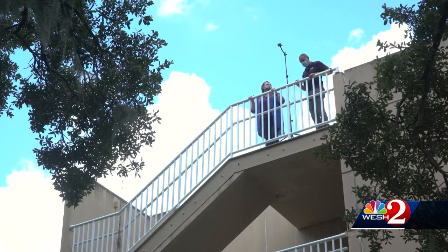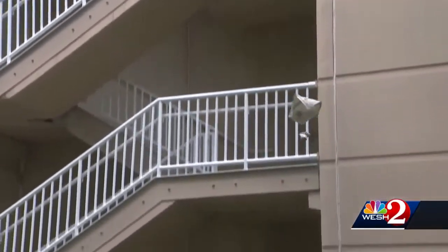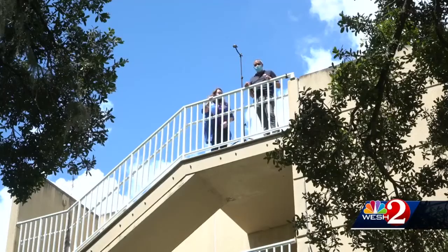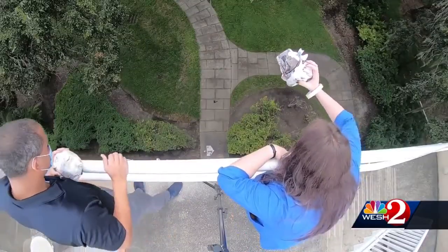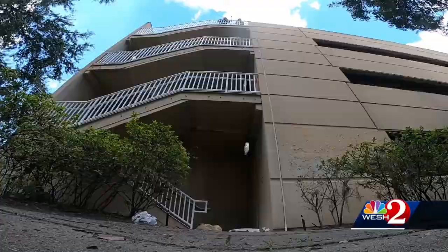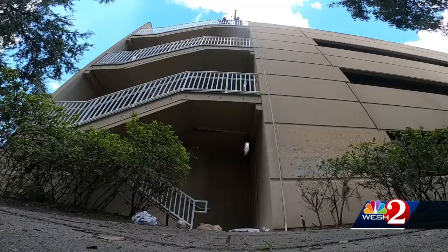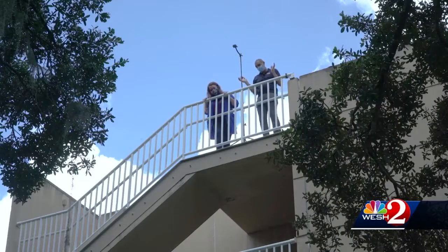Let's hope that our contraptions — the parachutes and the newspaper wrapping — are better than that. Three, two, one. Hold it out a little bit. Oh no. I'm guessing that didn't make it. Let's see if we did it right this time. We'll start with Tori again. Oh no. Tell me there's a chance. I don't know — that could have been the cup. Maybe the cup protected it. All right, let's go check it out.